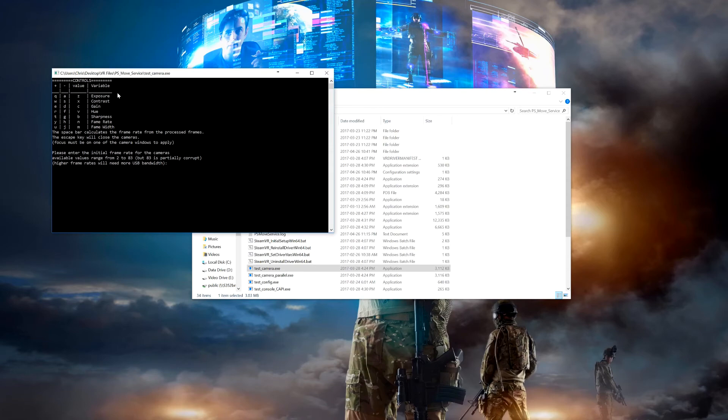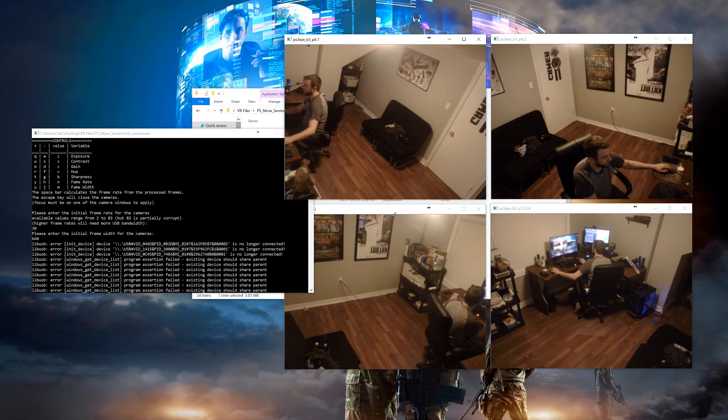Let's head over on screen to see how we can adjust this to eliminate any kind of bandwidth issues. Start off by opening up testcamera.exe. You'll notice at the top there are some commands to change how to test different things while testing the cameras. The one we're worried about is frame rate, which is adjusted with Y and H. To start, you'll probably want to begin with 30 FPS. You'll also want to use 640 for the frame width since this is the standard resolution for the cameras. Now that we have the cameras running, make sure you have one of the cameras in focus for the hotkeys to work. Test out the cameras to see if the video is nice and smooth — you should see it pretty consistent without any frame loss.